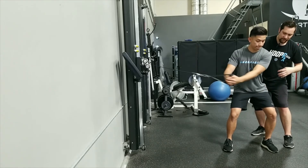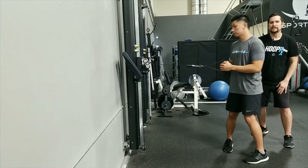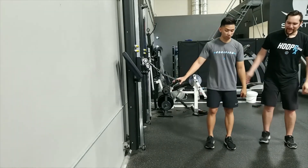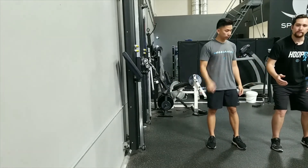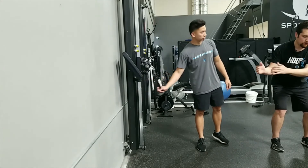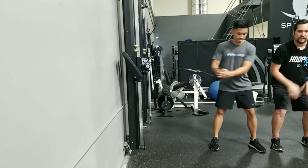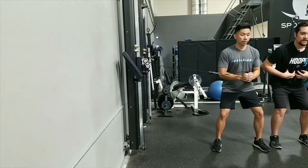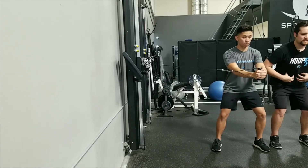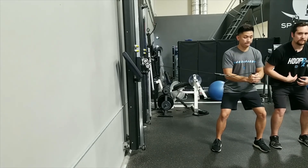Obviously if you do one side you want to even it out on the other side. For the Pallof press, same setup with the band or cable, but this time rather than pulling to the midline, you press in and out. Keep that core nice and stable, not letting the spine twist or rotate — keeping everything engaged and not letting your back arch, with your lower abdominals in place.